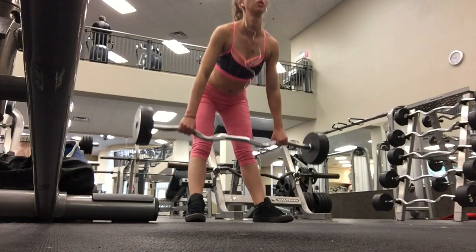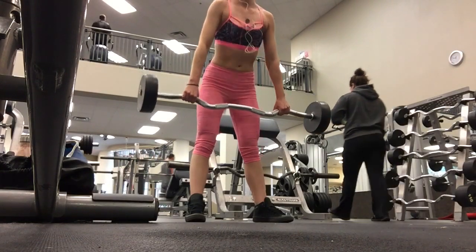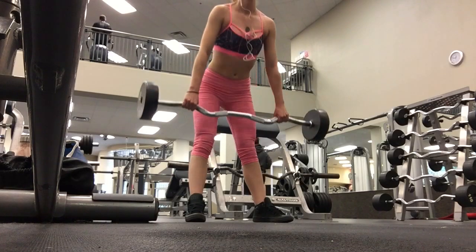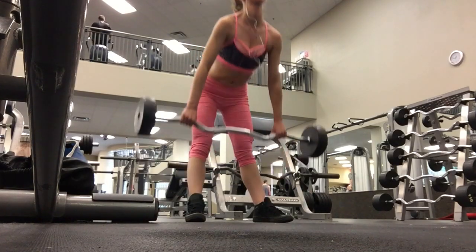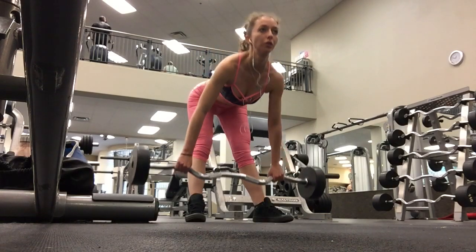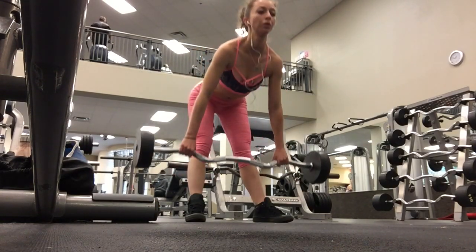How far down you go in a stiff-legged deadlift depends on your flexibility, but what is important to pay attention to is the placement of the bar. You want it to follow a straight line plane from the top of the lift to the floor. You don't want to be moving the bar back and forth — you want to be moving it straight up and down. You can also use dumbbells to perform this exercise.